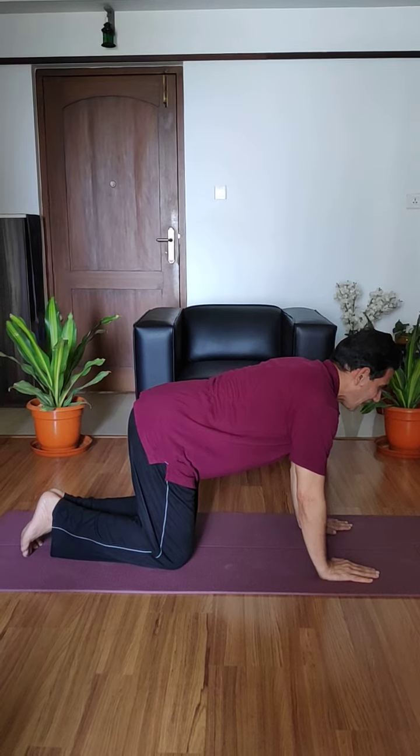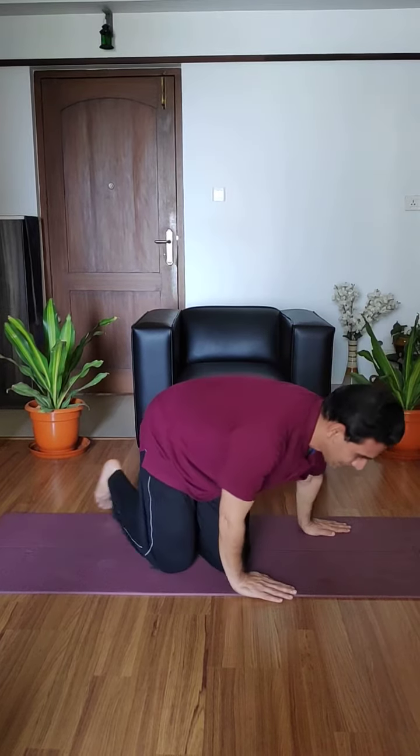And relax — come back to the normal Vajrasana position. It is a very simple asana; every one of you can comfortably do it. Enjoy this asana. Good morning. Namaskar.